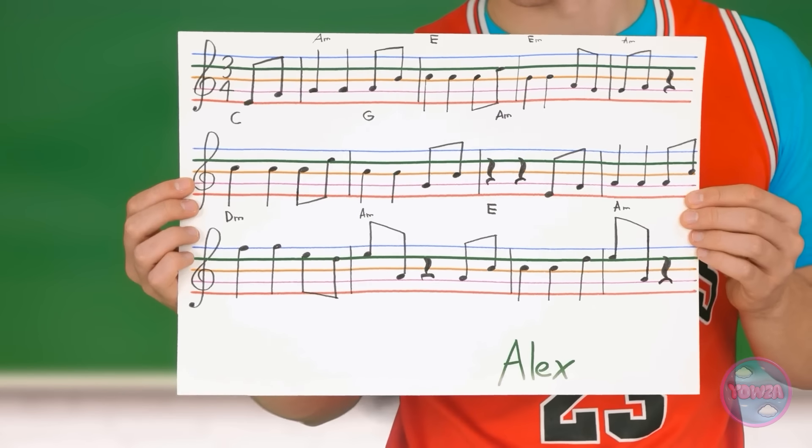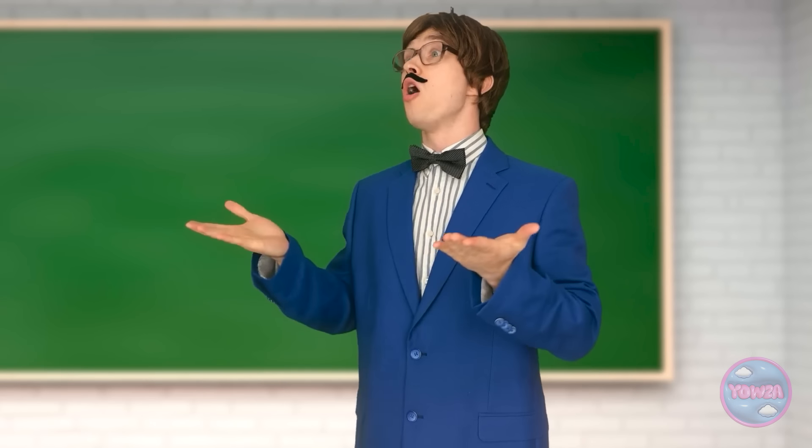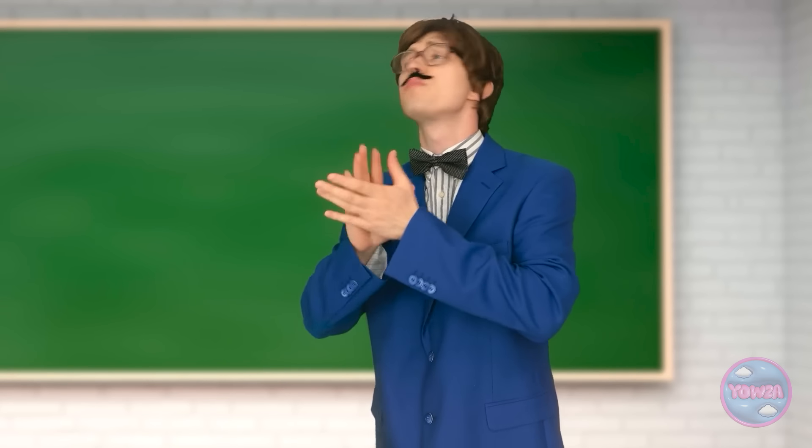Well, here it is. I hope you enjoy it — I'm pretty proud of it. Wow, it's wonderful. Bravo, Alex, bravo!